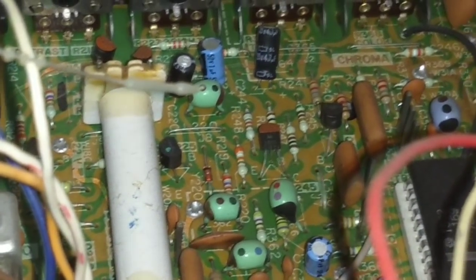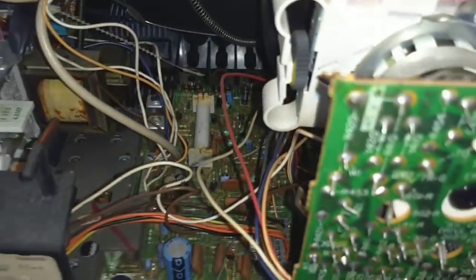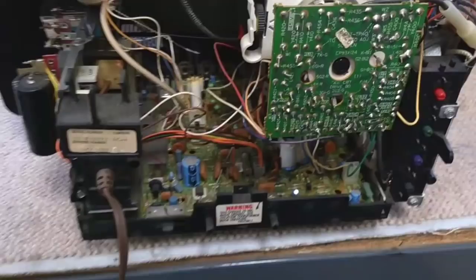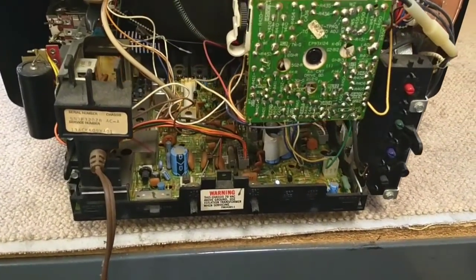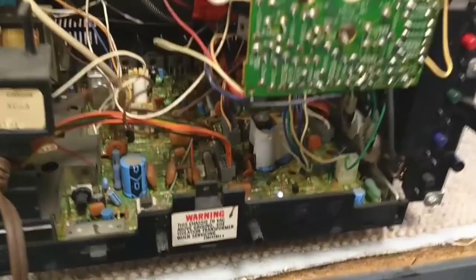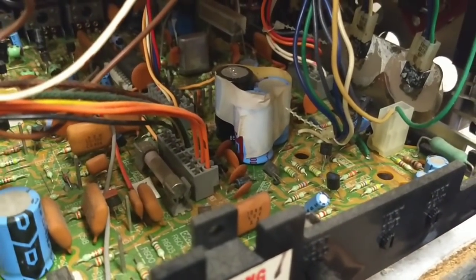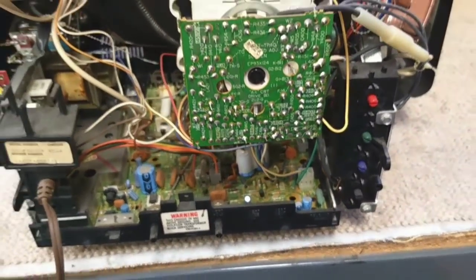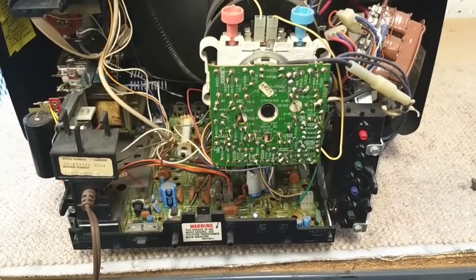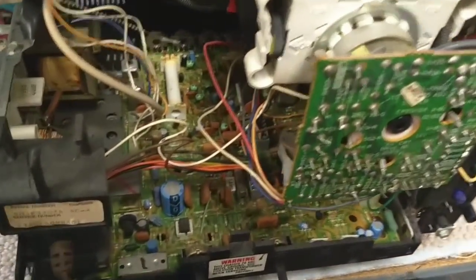These are also of an age where most of those United Chemicon and Nishicon capacitors in there are probably still fine, so I don't anticipate having to replace large amounts of capacitors. I am going to check the couple in the power supply over here. It looks like somebody replaced those already and taped them up — I don't think that's stock. Otherwise, since it's all kind of boring, I'm just going to do the remedial services.